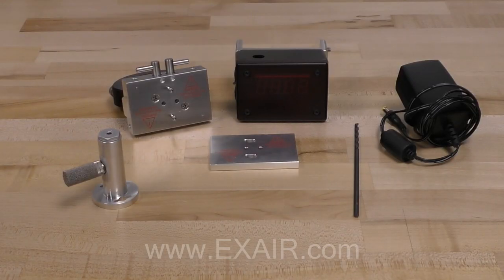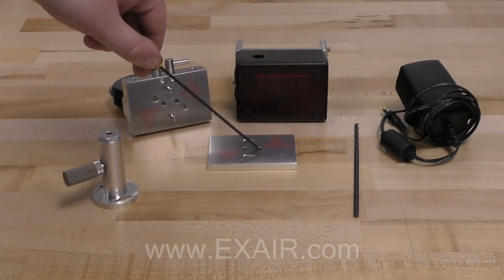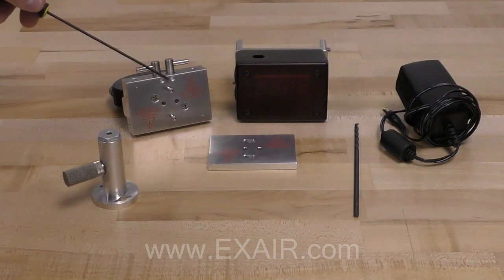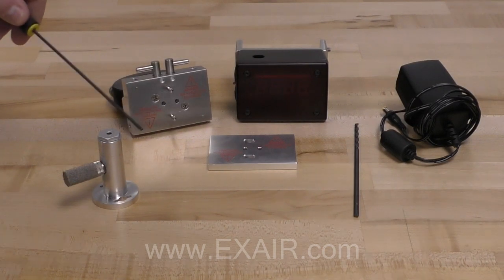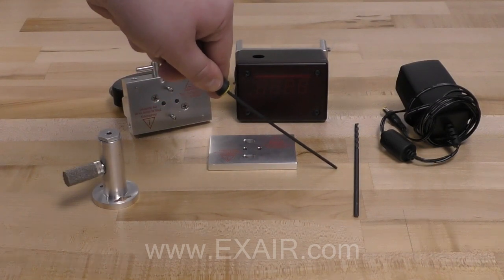When you order your hot tap digital flow meter, it will come with the following items: the flow meter top assembly, slider plate, the base assembly, drill guide with muffler, and an extended 5/32 drill bit.